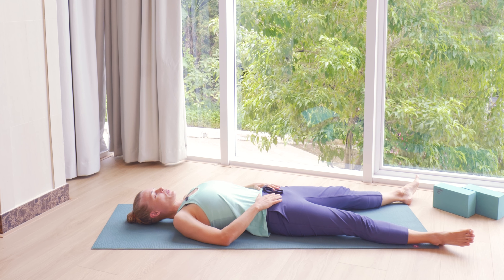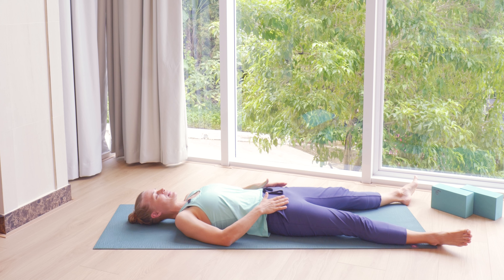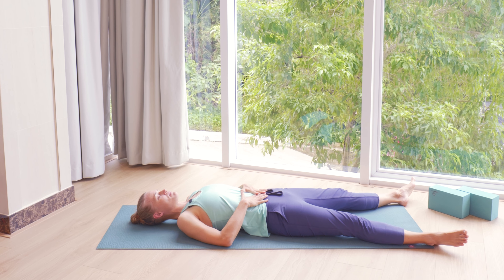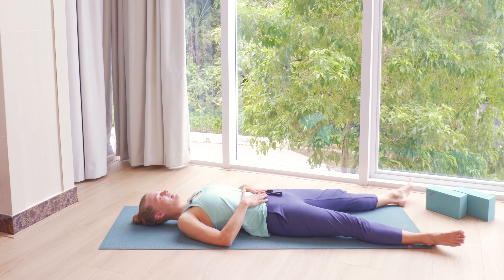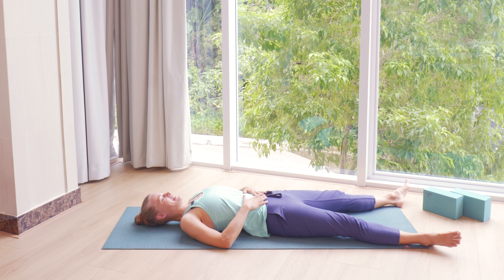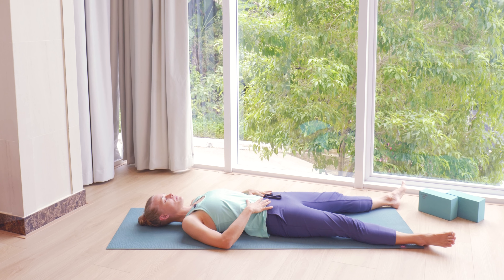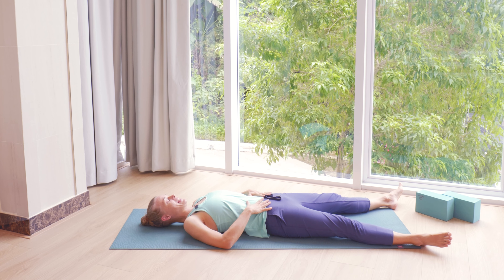Take a couple of slightly slower, slightly deeper breaths in and out and let those breaths sink down towards the bottom of the ribs, maybe all the way down towards the belly area. Let your shoulders soften and then after those couple of deeper breaths let your breath relax and just focus on observing that natural flow, natural pace of your breath. Just checking in with your breathing, how it is today, how it is in this moment.